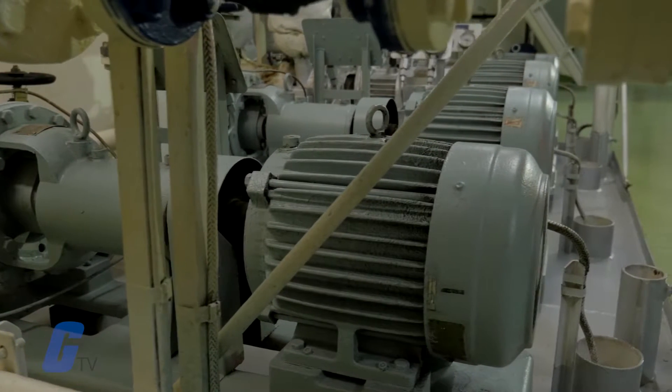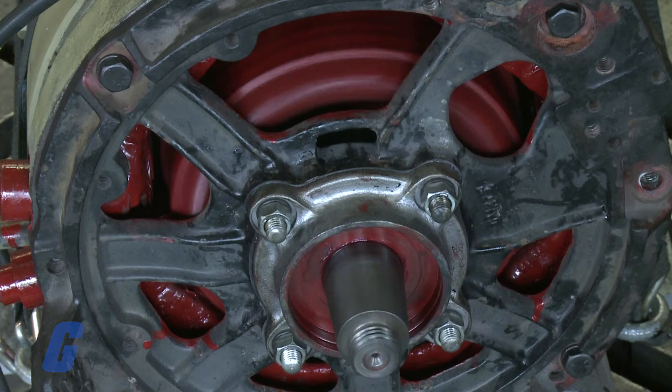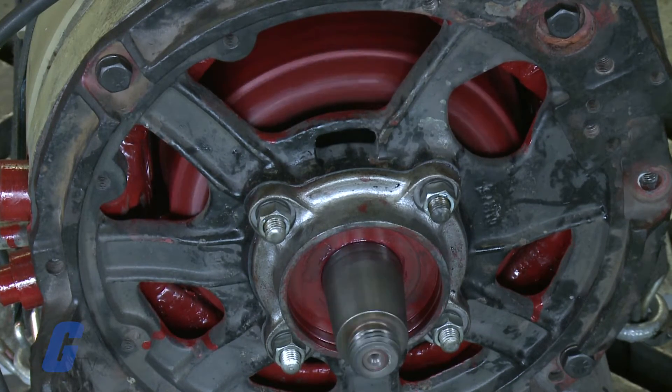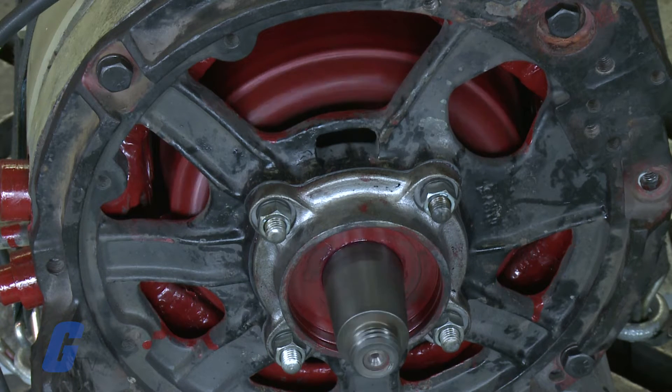Electric motors are the backbone of modern automation. Motors convert electrical energy into mechanical energy, and the resulting motion and torque drives a load.